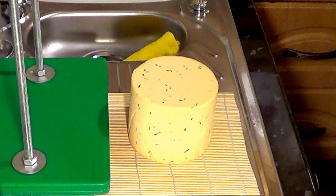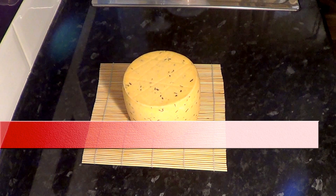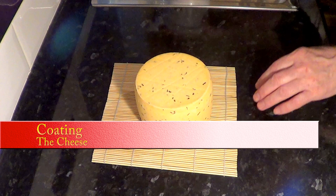As if by magic, four days have passed and now the cheese looks like this. It has dried out enough to start putting on its first protective coat. The next step is to coat the cheese — I like to wax my cheeses, but first I'm going to give it a coat of a special breathable antibacterial cheese coating.